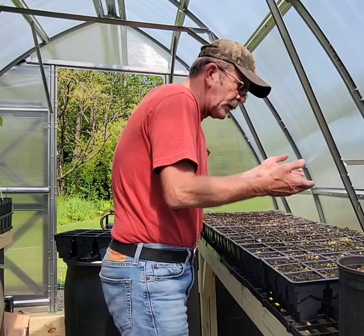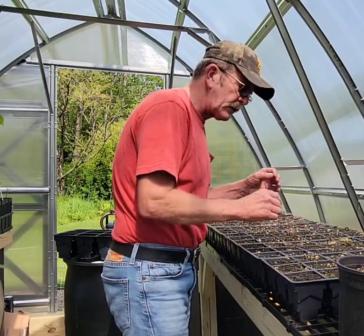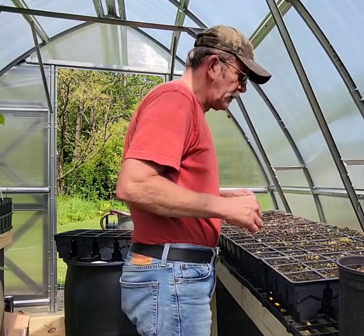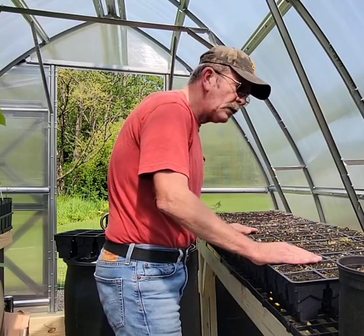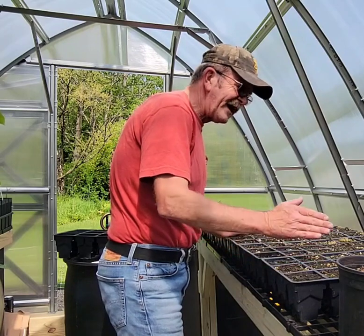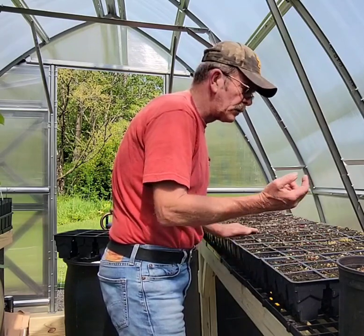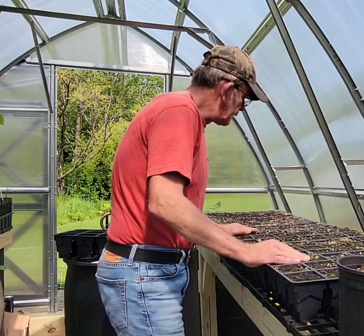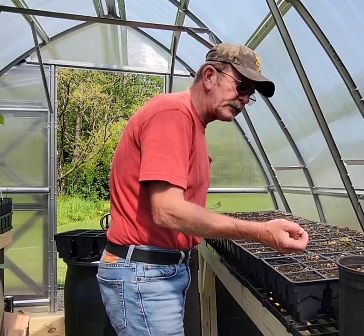Some of them we left in the flats, and we pulled the little pawpaws out and snipped that root. This has got me wondering — the pawpaw will grow a taproot eight to ten inches long before any top growth will come. I thought, well, can it handle the air pruning as it's trying to grow?